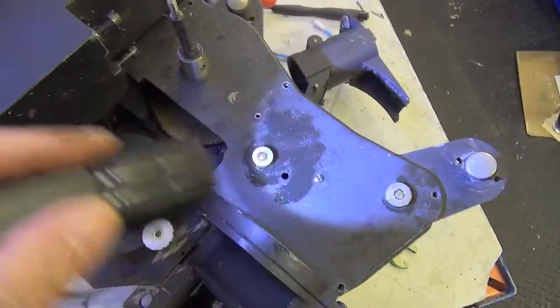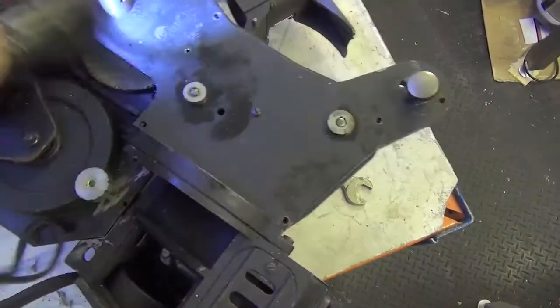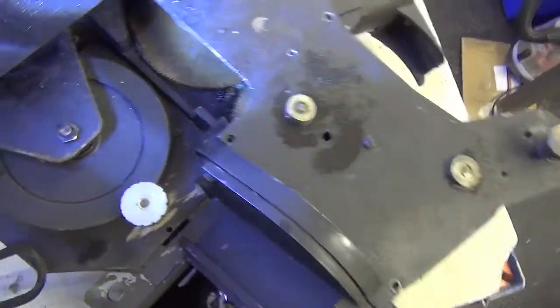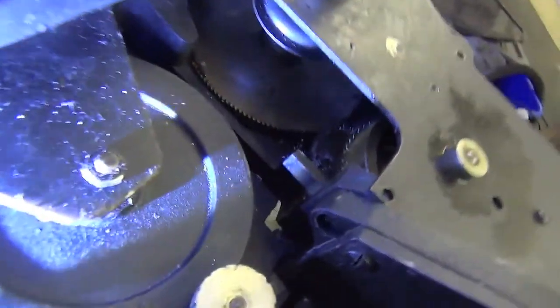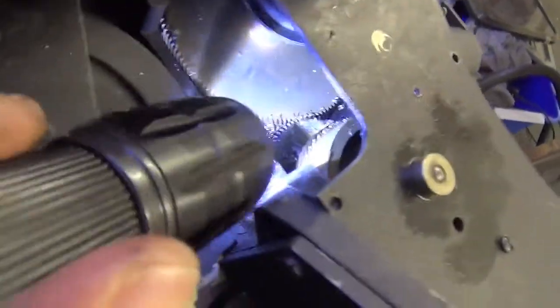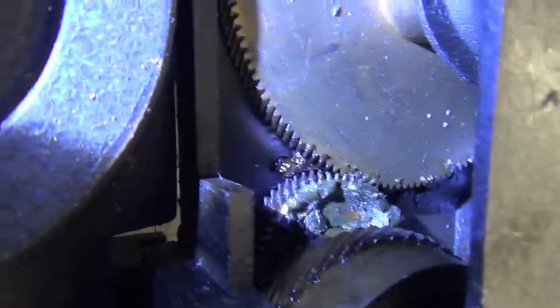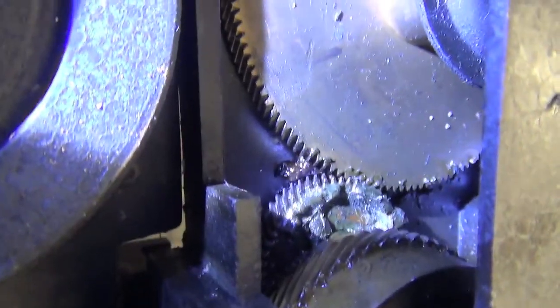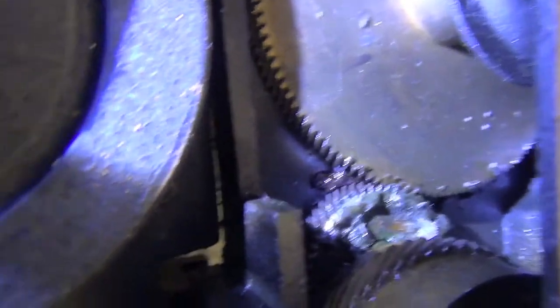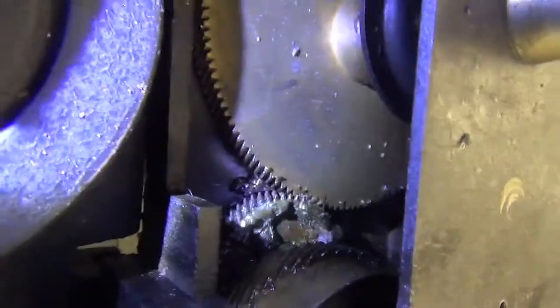I'm removing the back plate, trying to get this plate off but I've got these spindles to deal with. I can see the gears in there — it's not a pretty sight. They're seriously gunked up, so it's not really a surprise that the whole thing is extremely reluctant to turn. It's really not happy.